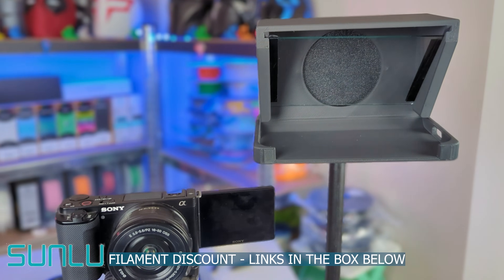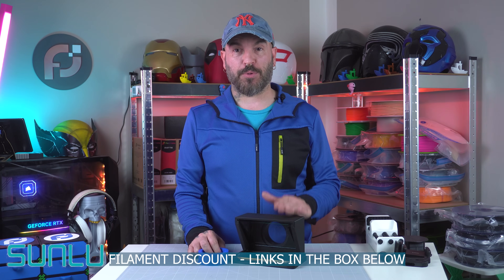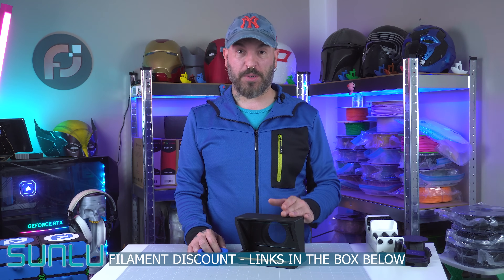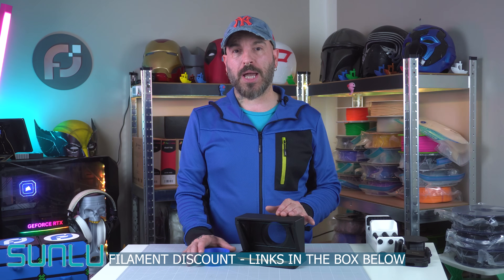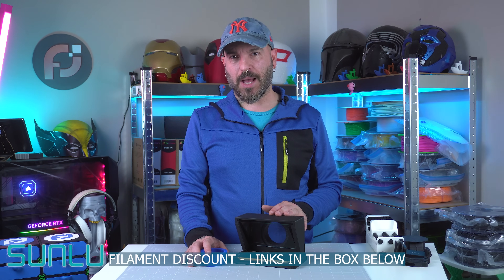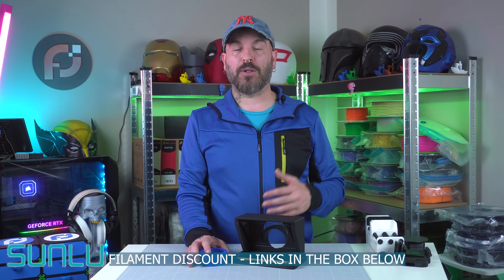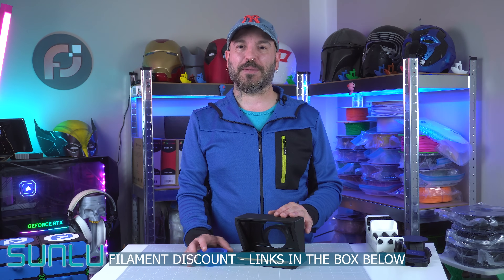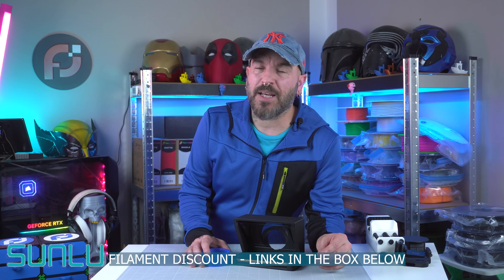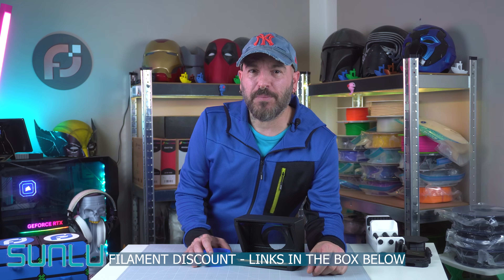And this is what it looks like all assembled and completed. That's it for this video — this is how you get your own teleprompter. Easy build, easy to print, really handy and super useful. I want to give a huge shout out to Sunlu for sending me the filament for this project. You'll get a huge discount if you buy this filament from the affiliate link in the description — it will help my channel and give you a discount. If you found this video useful, please consider subscribing, leave a like and a comment. My name is Alessio, this is Pixel Forge Lab, and I'll catch you on the next one.